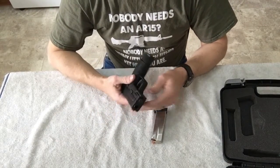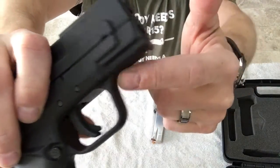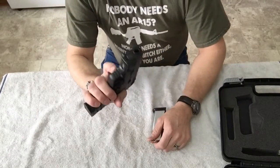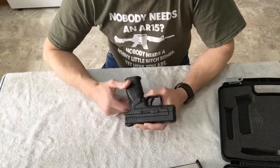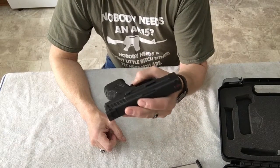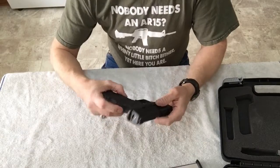Underneath the barrel, this gun does have an accessory rail so you can put lights or a laser on it. It's also got a grip safety. I believe some versions come with a thumb safety up top, but this one doesn't have a thumb safety. You don't really need it because it does have the grip safety.